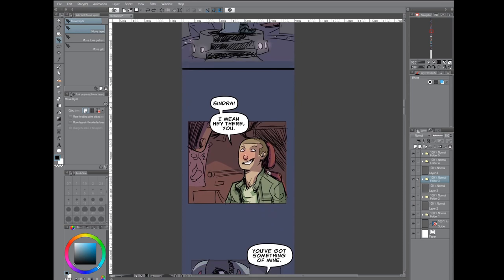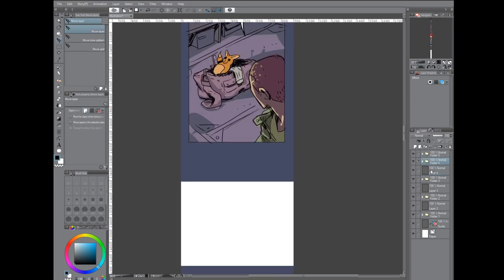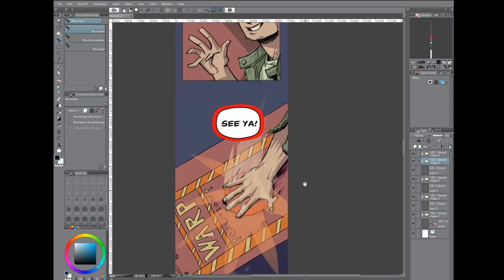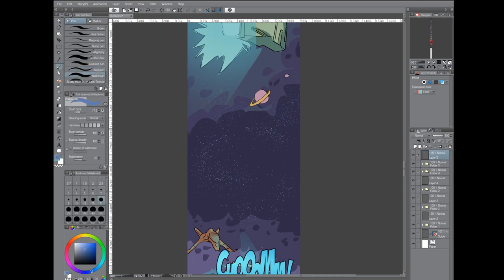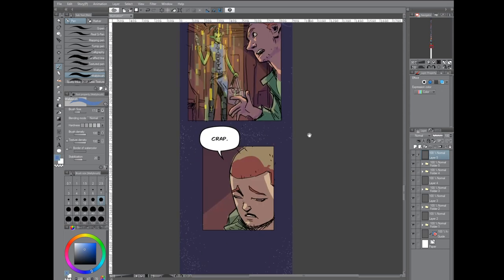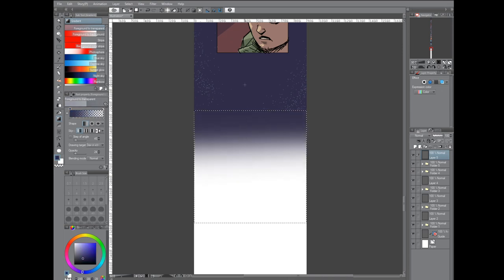I also thought there was too much space between these two panels, so I had to move the entire folder up and select the extra space and delete it. Then just rinse and repeat — do that for all of them, moving the seams together. It's not a super smooth transition, so I'll do a little bit of work to make it fit together. When you're doing gradients, make sure you make a selection first. If you don't, the gradient is going to fill everything above where you want the box to be. So just do a simple marquee selection and then do the gradient in there.